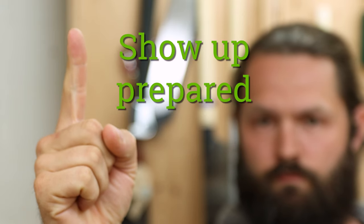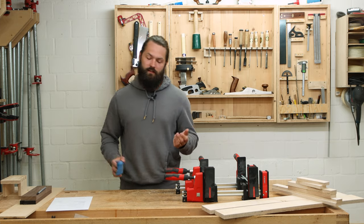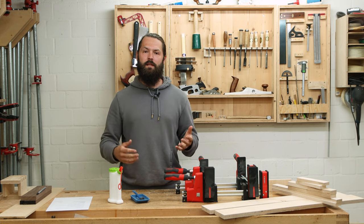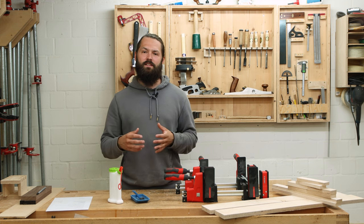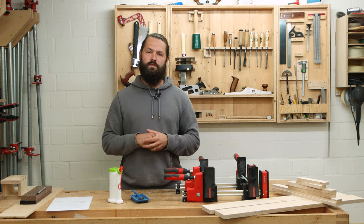Tip number one: show up prepared. That can mean a lot of things. For example, get your things ready like the glue tray and something to spread the glue, as well as your glue. Being prepared also means you have enough time to finish the glue-up. Nothing is worse than having only five or ten minutes to finish and then having to rush out of the shop because you have to do something else.